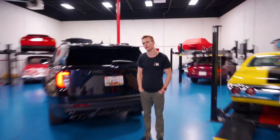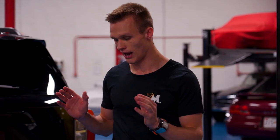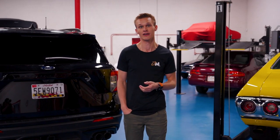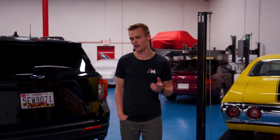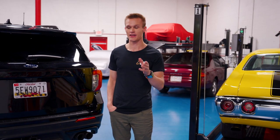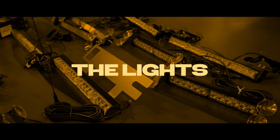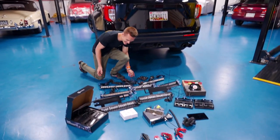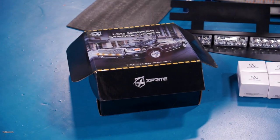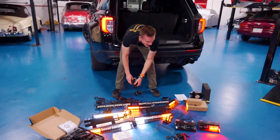This was basically a 1:30 a.m. Amazon shopping cart — all of this is going to fit in this car somehow. I want to go through all this stuff with you guys, because if you go on a rally and want to do anything similar, you'll be able to follow along and have your car ready for your next rally. So let's start with the lights. What we have here is a lot of different lights, mainly all from the company X-Spright. You can get these on Amazon and they're not too expensive.